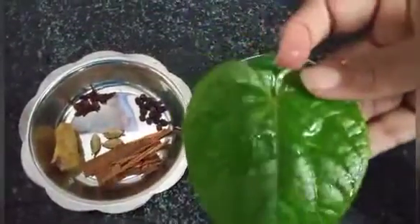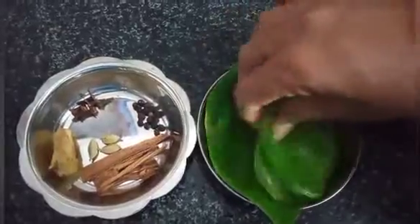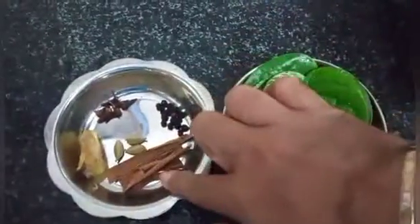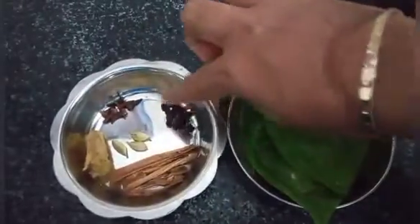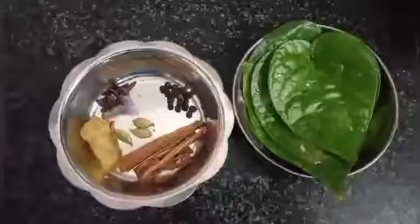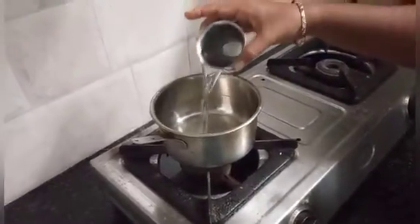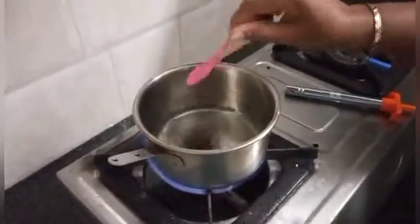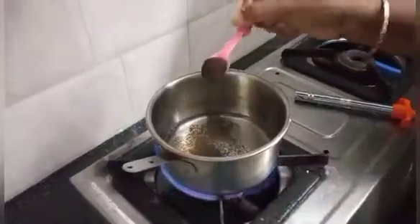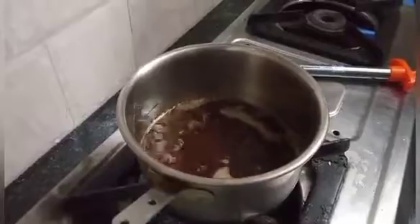Let's take three of them. Add a few of them, add two of them, add three of them. It is one of them.